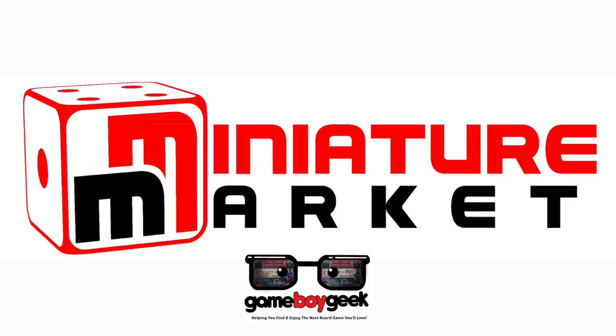This video is brought to you by Miniature Market — thousands of board games, discounted prices, at miniaturemarket.com.